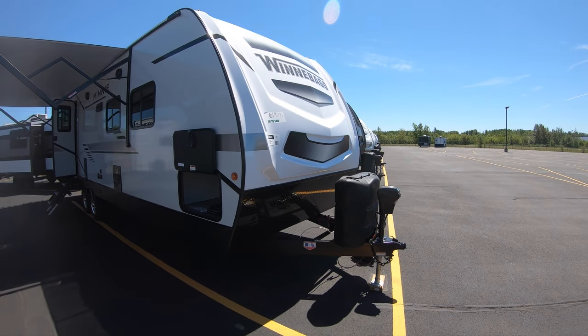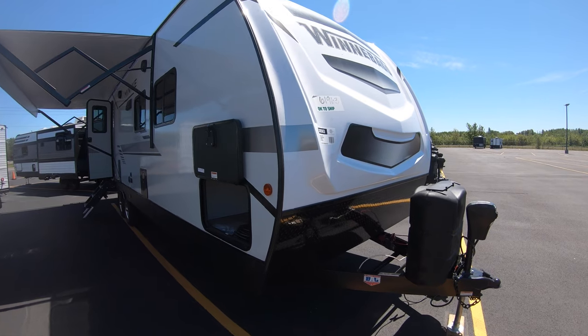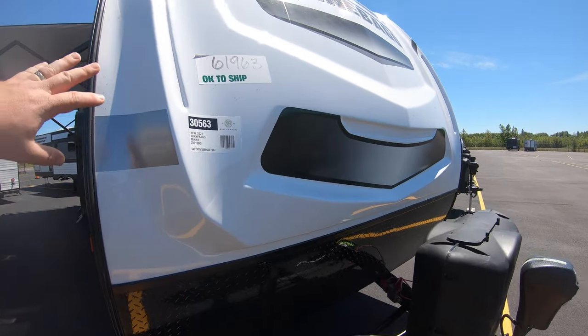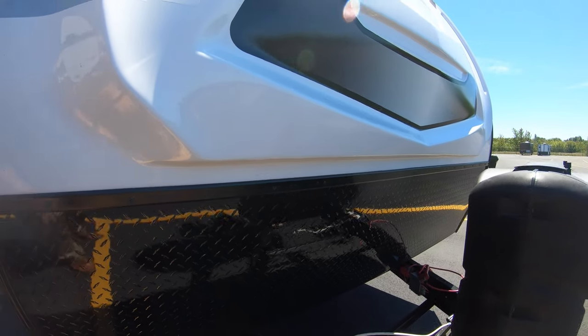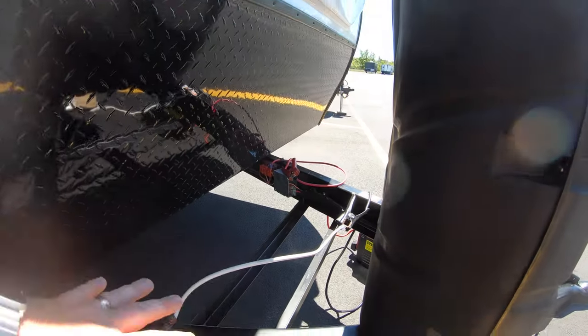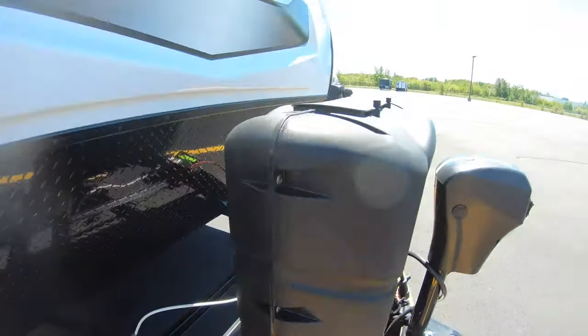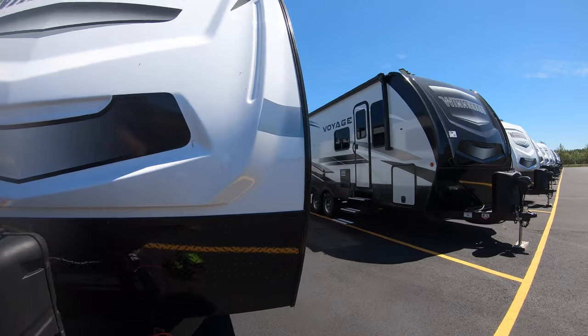This is a great bunkhouse unit for the family — a lot of stuff going on in here, a ton of storage. We'll get you started up here with a nice fiberglass front cap. Below that you've got your rock guard to keep it protected. Also up front you're going to have the battery box right there, the propane tanks up front, and a power tongue jack — really nice and convenient.